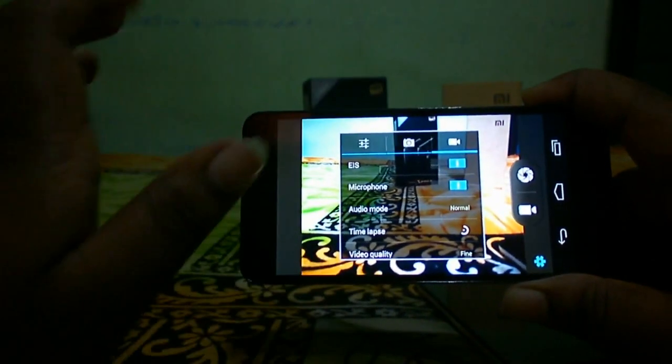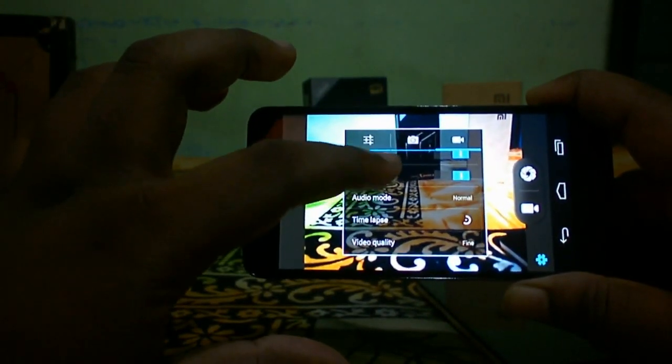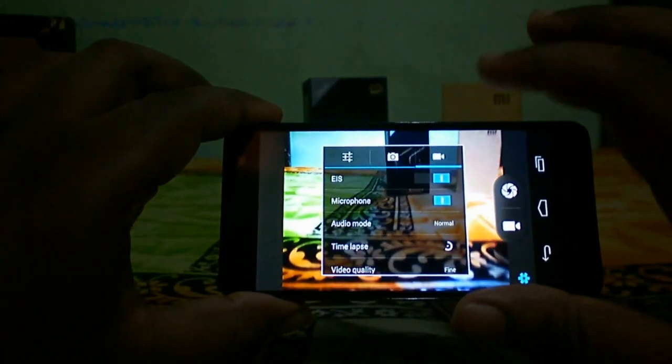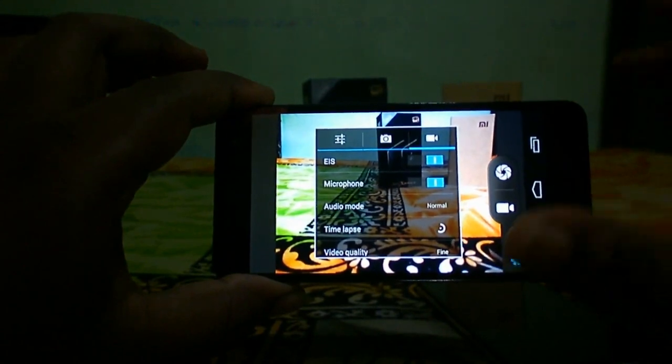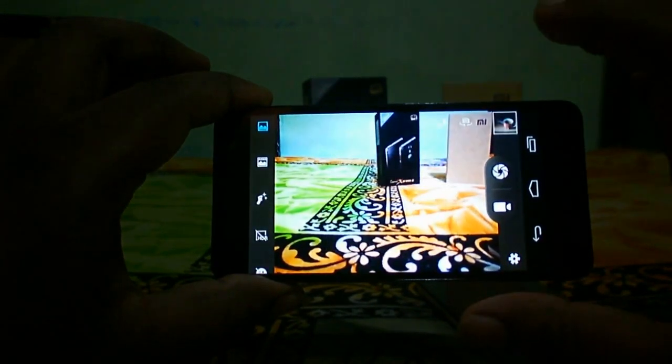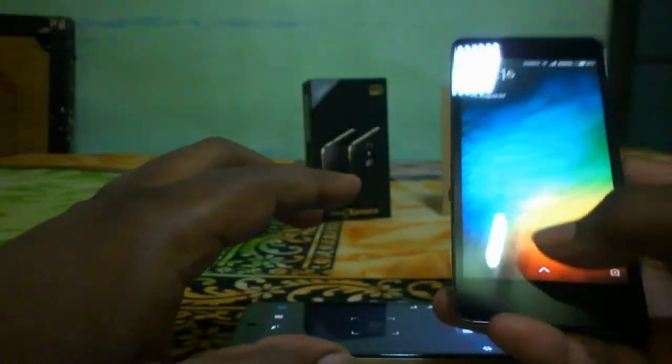In the video settings you have electronic stabilization, microphone, audio mode, time lapse, and video quality. In video mode, the Micromax Canvas Express 2 performs better than the Redmi 2, but for still camera the Redmi 2 is better. The Redmi 2 camera UI is pretty basic — you have HDR, manual focus, timer, panorama, screen mode, beautify, and several filters. It can also record video in full HD.